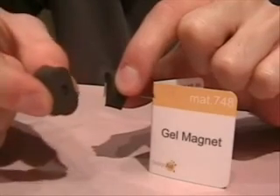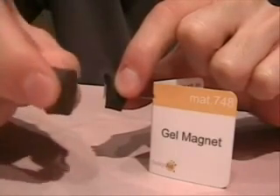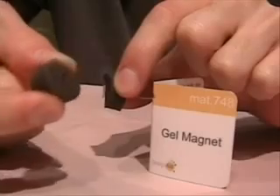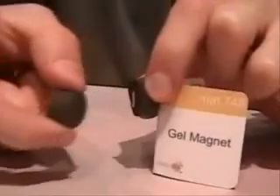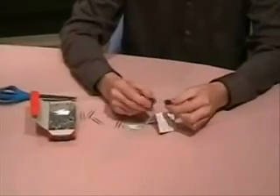These were developed by a company in Japan. The gel material is mixed with ferrite particles and then placed in a magnetic field to magnetize the ferrite particles and give the magnet a north and south pole.